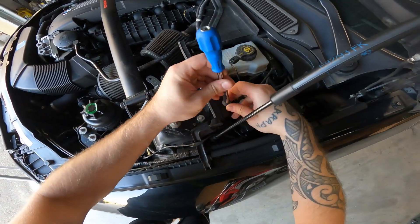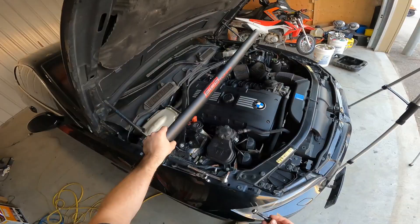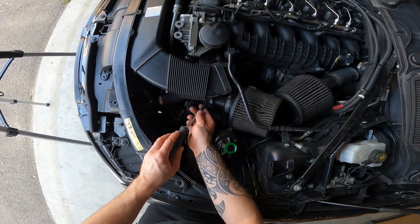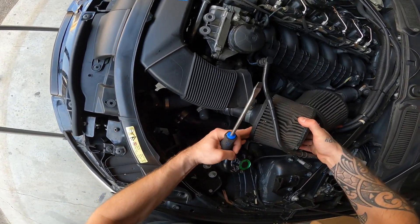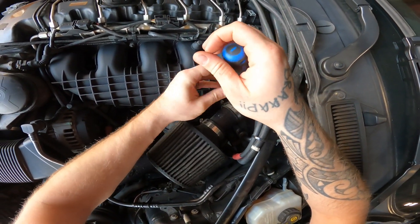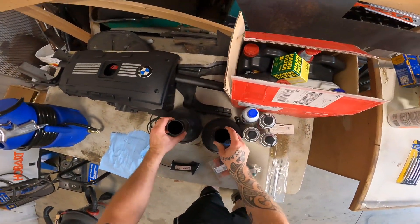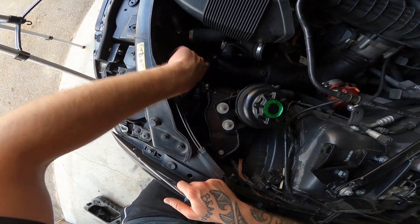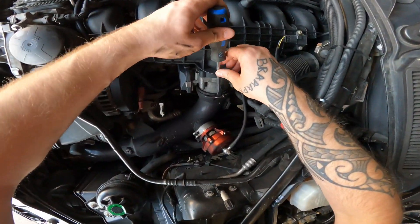Used a couple of eight millimeter bolts to get started. Now that the filters are out, I'm gonna try to get the charge pipe out. Looks like we got some clamps here, a bolt here, and a big clip we got to take off on that.